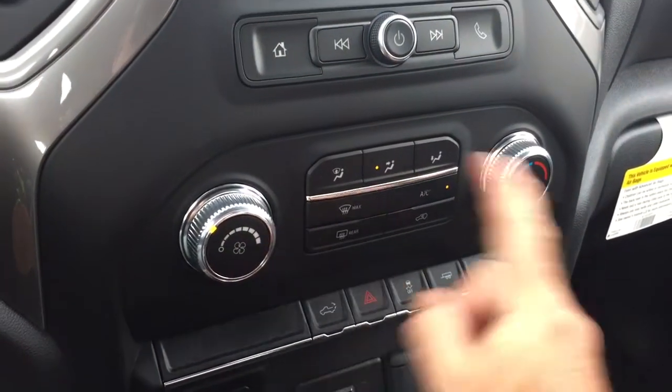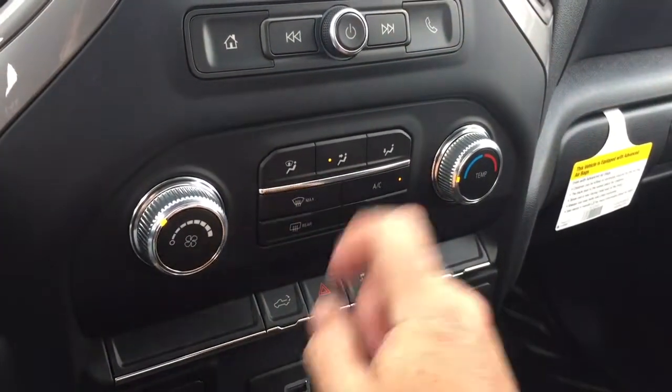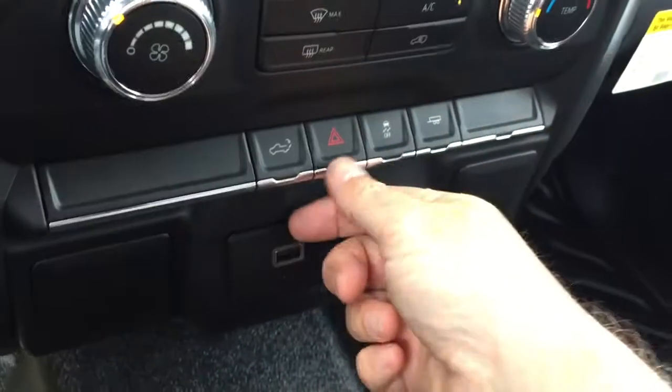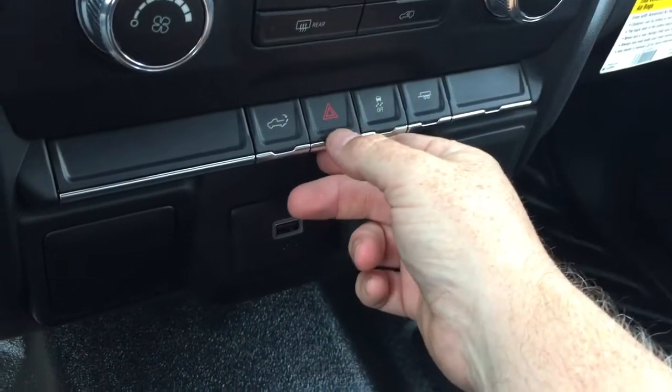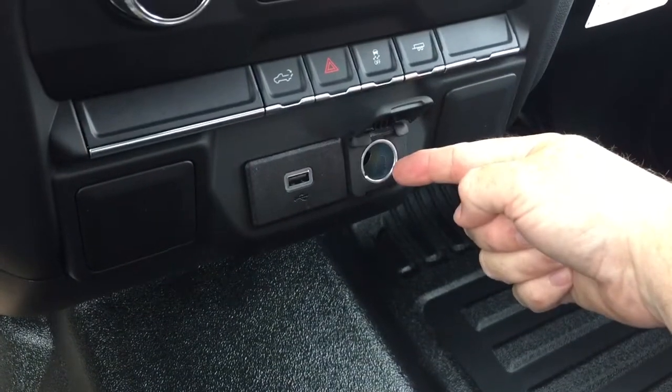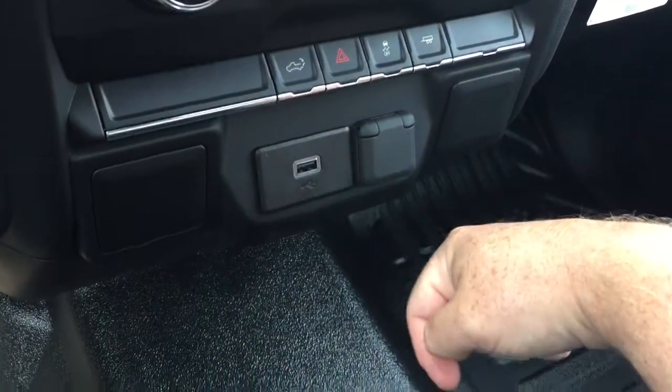Temperature controls and fan speed operator, AC button, front and rear defrosters. You've got the power-down tailgate button — we're going to see that in action in just a second. Hazards, traction control, and your trailering mode. 12-volt and USB as well.